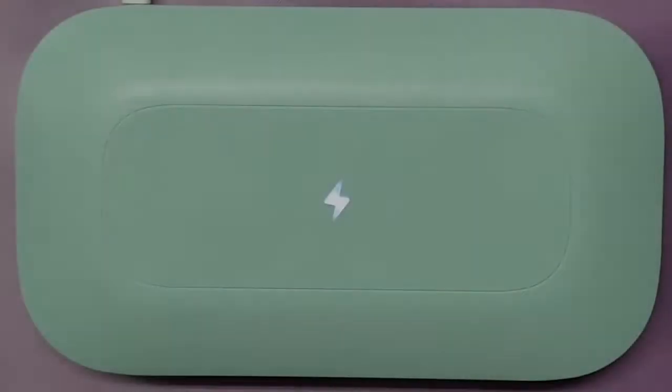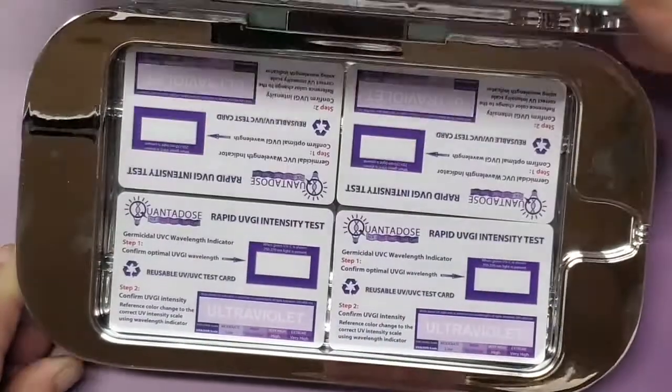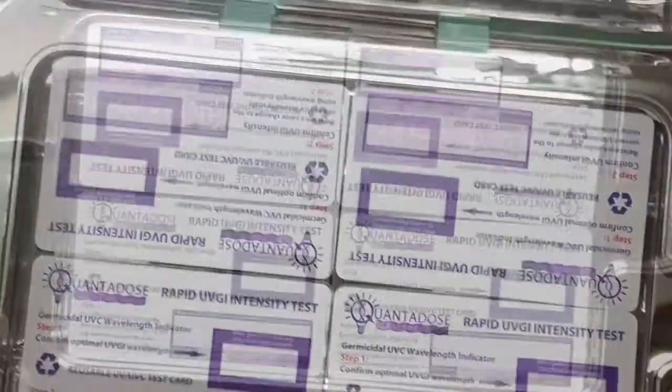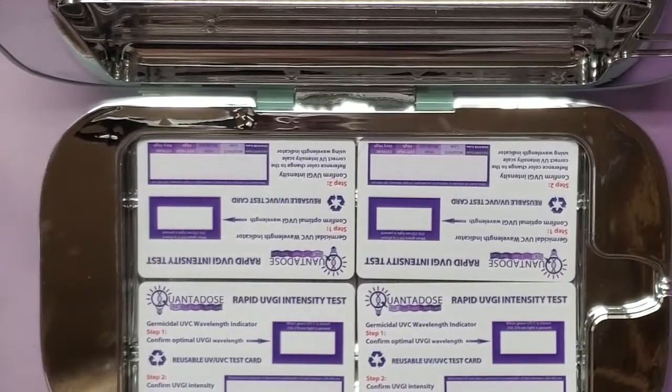We have four Quantitos test cards in this device, and it is huge — it has four UVC bulbs all the way around it. Let's open it up, and as you can see, the word 'ultraviolet' is very clearly visible, confirming a strong UVC disinfection.